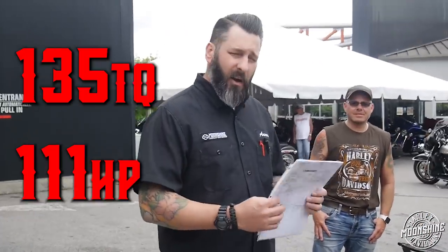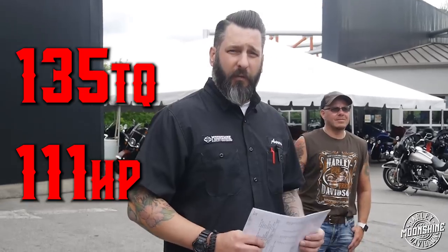This bike turned out super sweet — made 111 horsepower and 135 foot-pounds of torque.